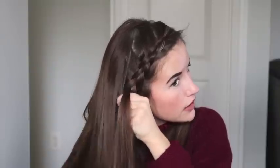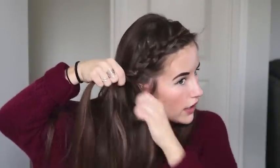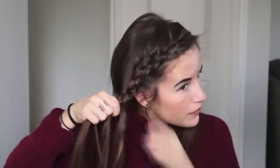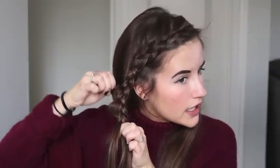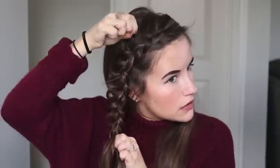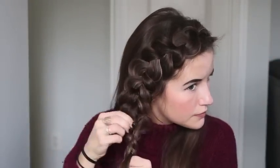For the front braid you're just going to add pieces from the front of your head, and when I get down to my ear I like to leave little pieces out — you can leave as much or as little as you'd like. Once I get to my ear I'm going to braid the rest of the way down, but I'll stop about halfway and start pancaking it, because once you get all the way to the bottom it can be a little difficult to pull it out. At the bottom of your braid just take a little elastic. This is the front of our hair completely pancaked, and we're going to leave that alone for now.